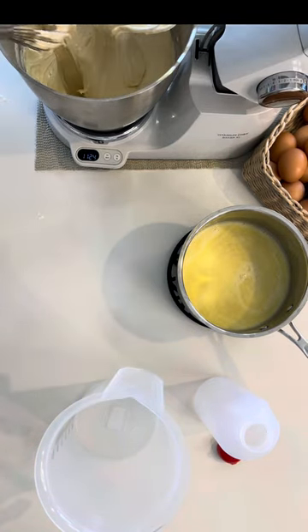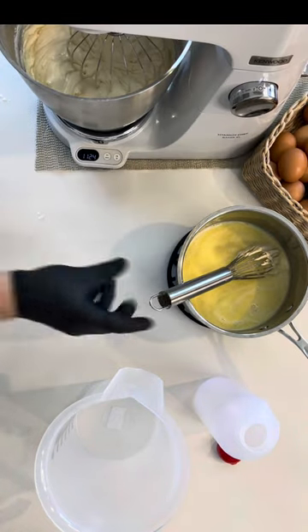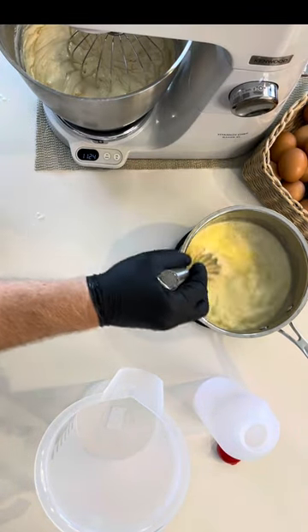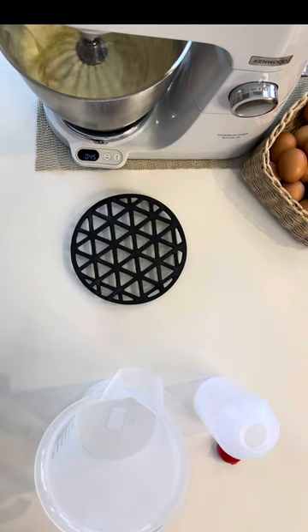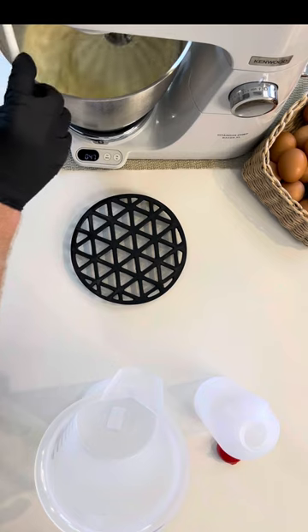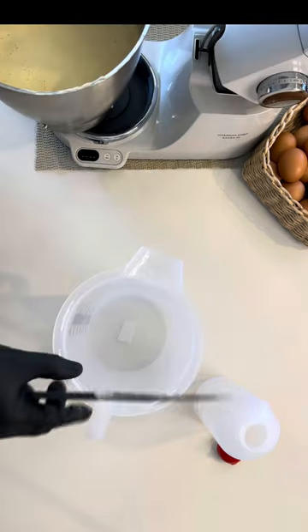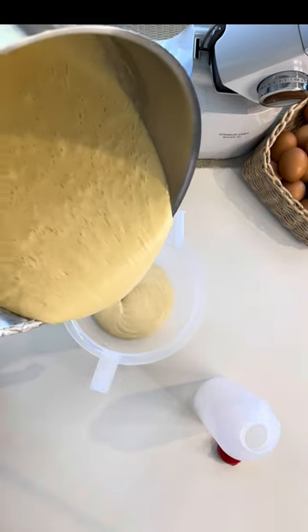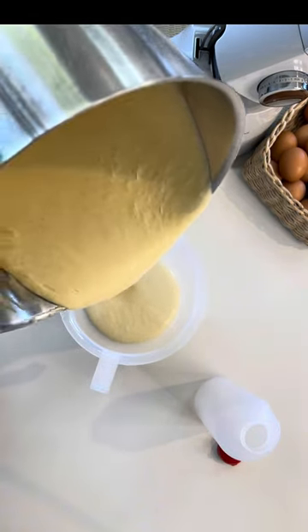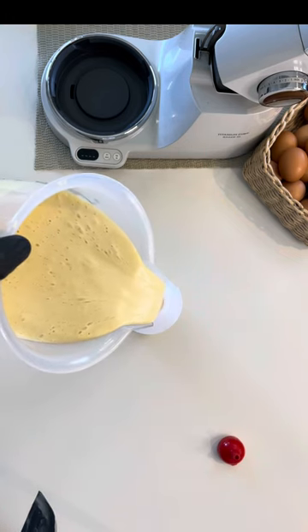Once incorporated, dip the whisk into the batter and bring over and mix into the milk and butter mixture. You can now add the milk and butter mixture slowly into the batter mixture. Once fully incorporated, you can either transfer directly into your cake tins or into a squeeze bottle ready to squeeze into your patty pans.